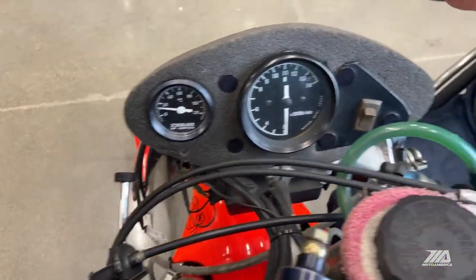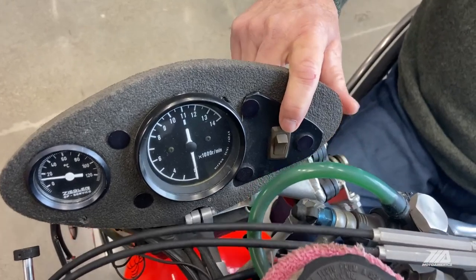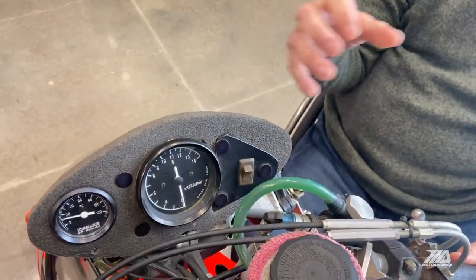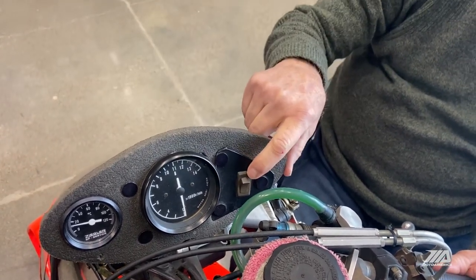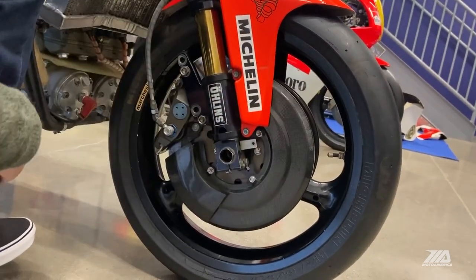Temperature gauge. And this switch here is actually out of my motorhome — at Donington Park in 1990, there were a couple of low-gear corners where the bike was very difficult to get out of without it spinning out. So we tried to hold the power valves closed longer. We just used a test switch from the motorhome. It didn't work.